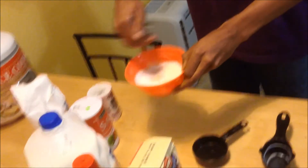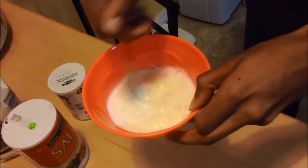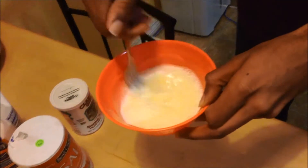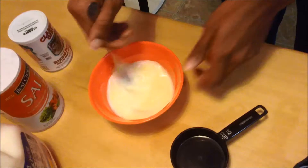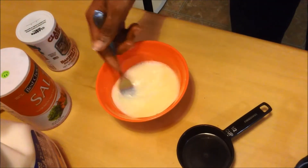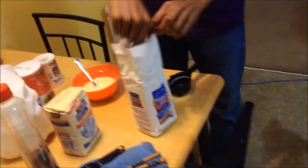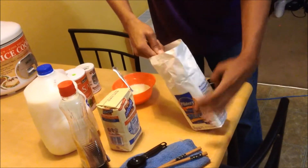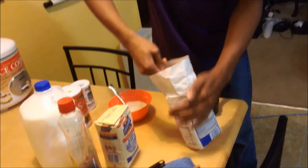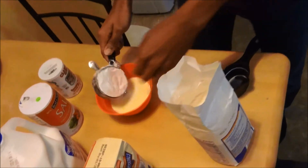Mix it around, swirl it in there — mixing the two things together until they turn into some kind of weird combined color. Shouldn't take too long. Once we're done with that we're going to add in our more solid stuff, starting with the flour.